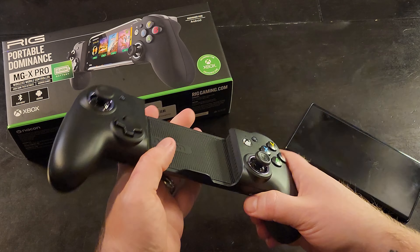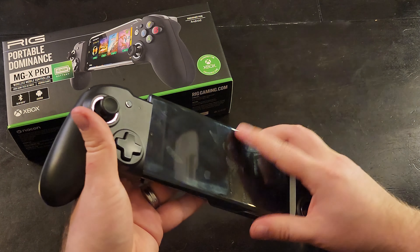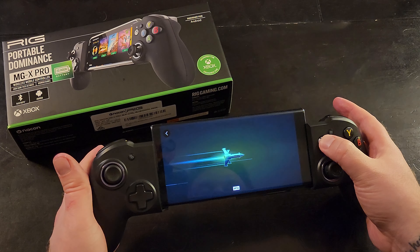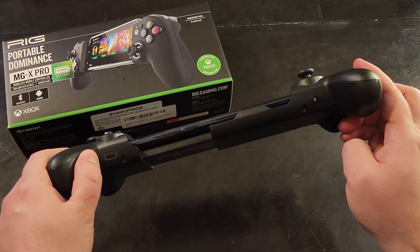It's got some springs here, so whatever phone you've got, it'll fit. You just pop your phone in there. To turn the device on, push and hold the Xbox button and it turns on. If you haven't paired it already, when you first turn it on it should automatically be in pairing mode. If it's not, there's a little Bluetooth button on the bottom — push and hold that, it'll start blinking, and you can pair your device.